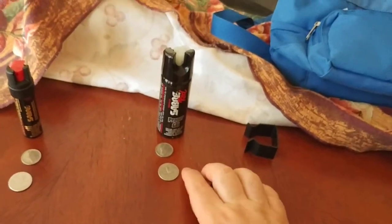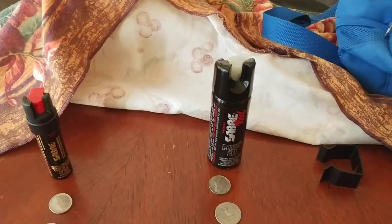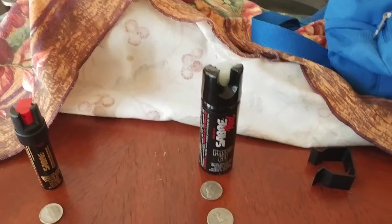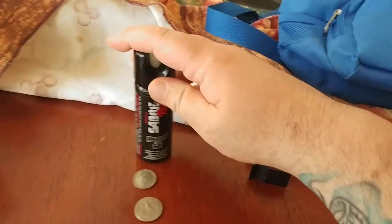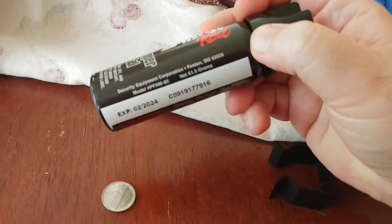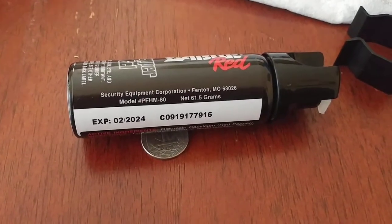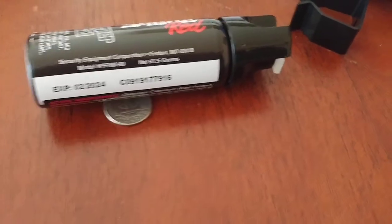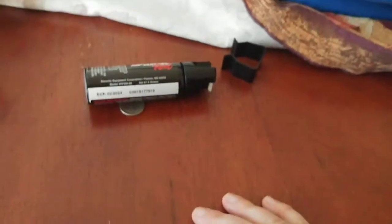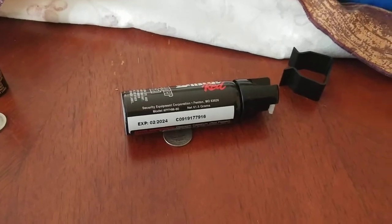So first impression right off the bat is this is a bigger canister than the compact version, which most people carry. According to California Penal Code 22810, you are allowed to carry up to 2.5 ounces or 70.87 grams. In terms of size, this is 61.5 grams. The expiration is usually about four years from the date of manufacture — being that we're in 2020 now, this expires 2024. 61.5 grams is within the legal limit, at least in California.